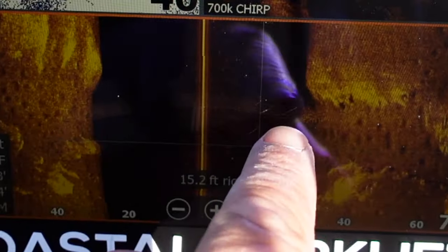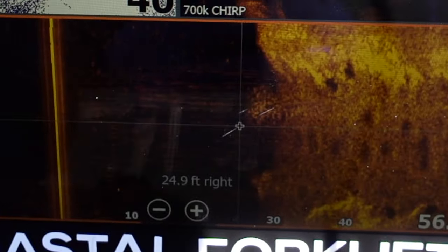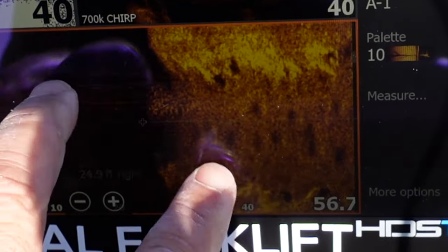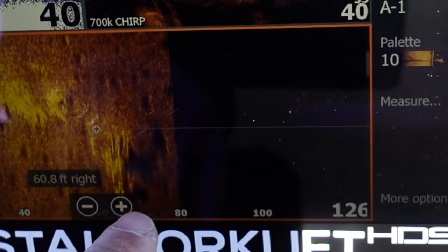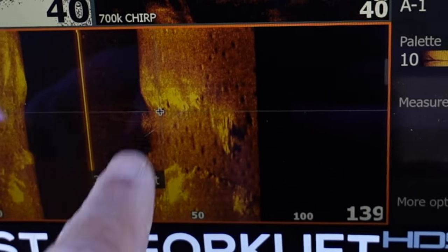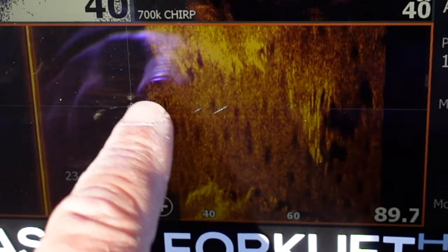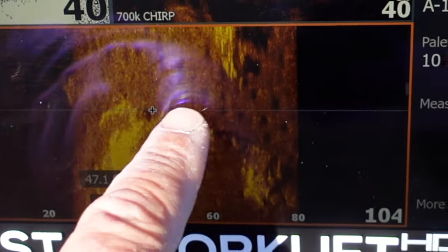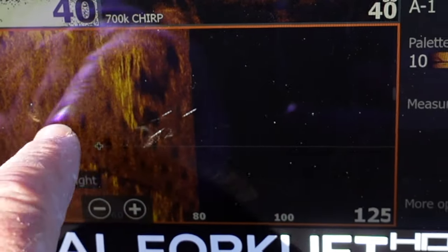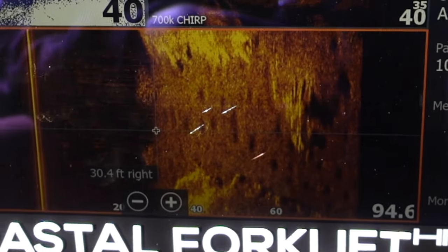That right there is a school of bait fish. That's what it looks like on side imaging, and it's down in that creek channel. So there's a creek channel right there. Bait fish down in that creek channel, little potholes down in the silt. There's some more bait right here - that's a larger bait, that might be gizzard shad or bass. Pretty cool.